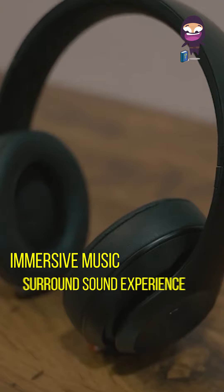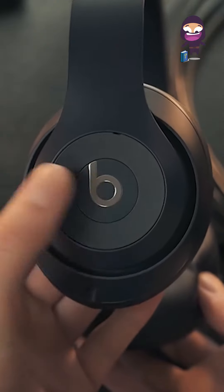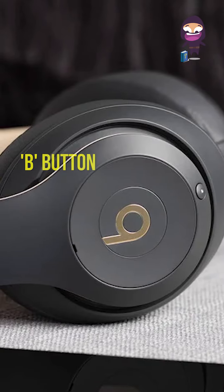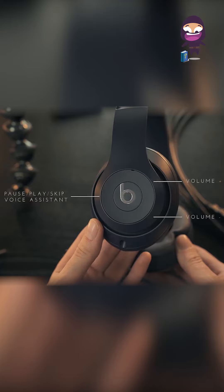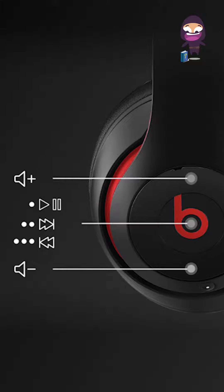Spatial audio delivers a surround sound experience you can take anywhere. On-device controls use the B button on the left ear cup to control your music. The multifunctional B button lets you take and make calls, control volume and audio playback, and activate Siri.